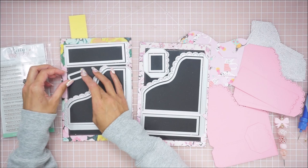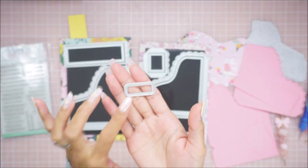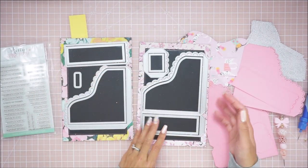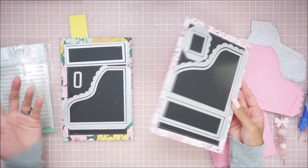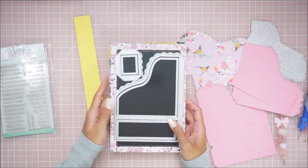It also comes with a label piece — a cute little rounded corner label piece right here. We're going to be using that as well. I was going to do my own label but it comes with a die, so I might as well use what comes with it for the tutorial.